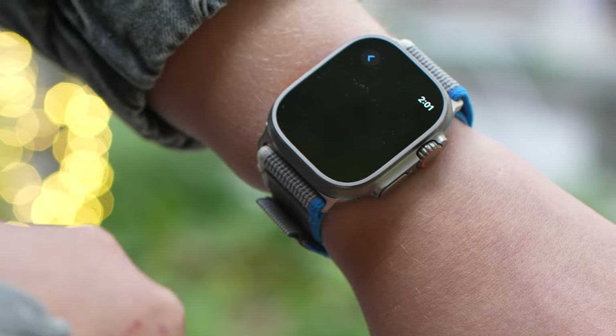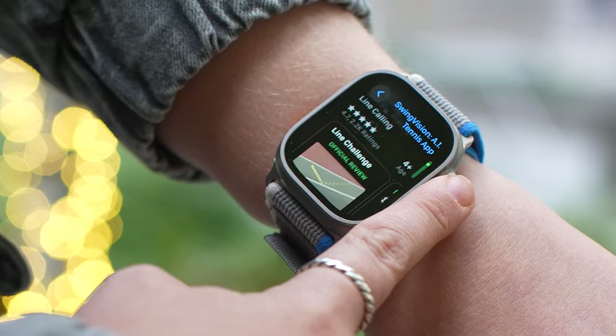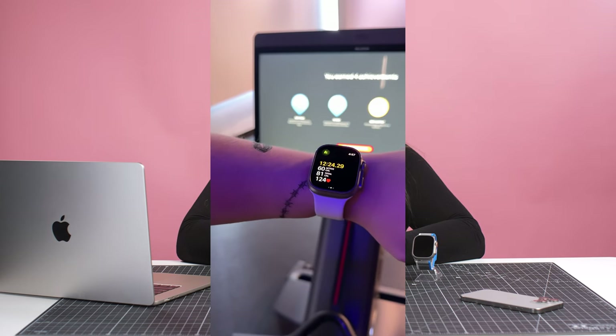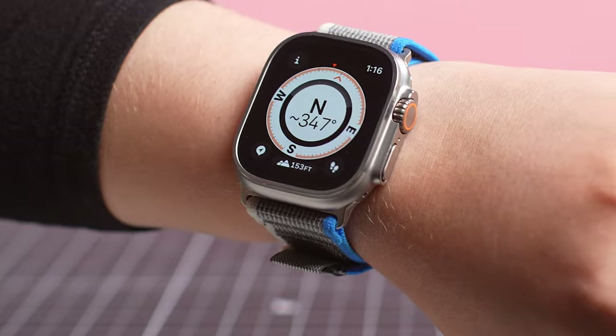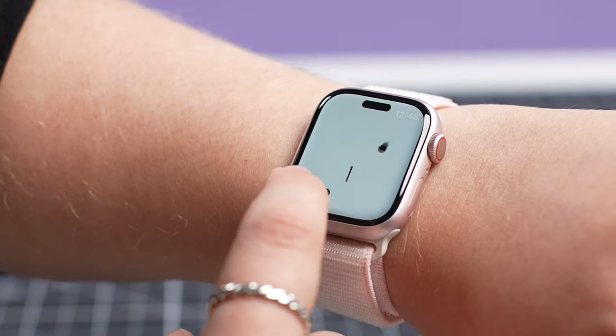For Apple Watch Ultra 2 users, you could download excellent sports apps like Swing Vision for tennis and Golf Shot for golf. Runners get apps like Strava and Nike Run Club, and you can sync to your Peloton machine. There are also apps for smart home devices, airline tickets, news, and even games.